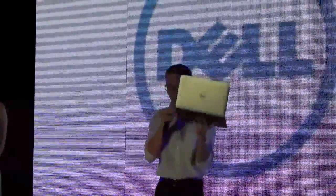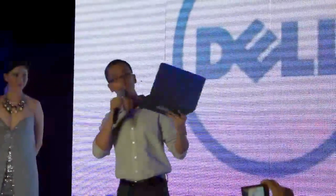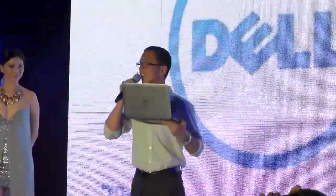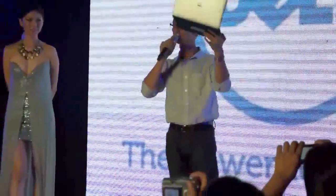Let me start off by opening it, because the first thing you notice when you open a device is actually the screen. When it was closed like this, can you guess how big the screen size is? Without needing to press — can you see? Anybody can guess what the screen size is for this?